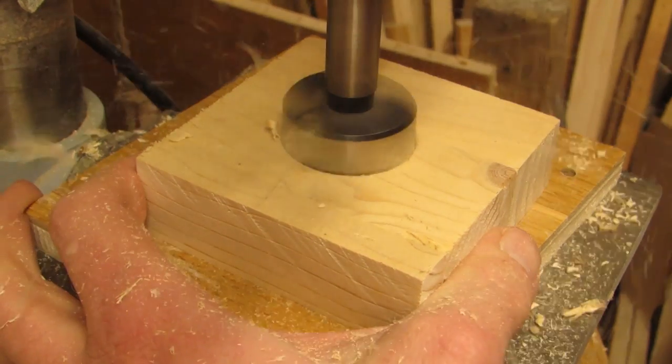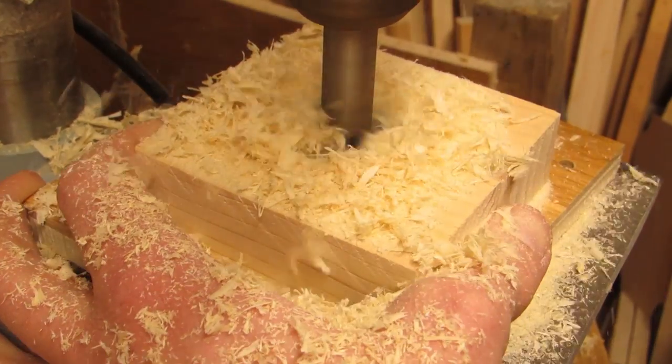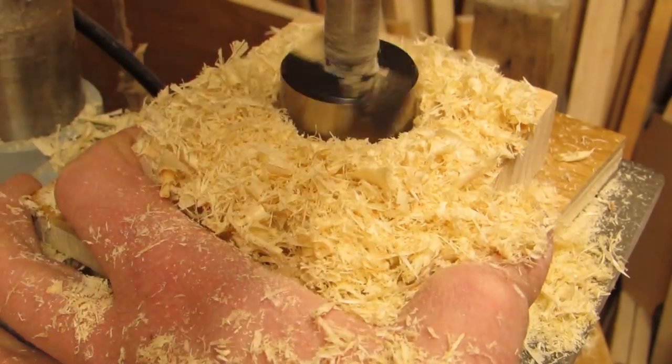The drill press! It offers two methods here, with the first being undoubtedly the quickest and most boring — literally. The tea light-sized Forstner bit.